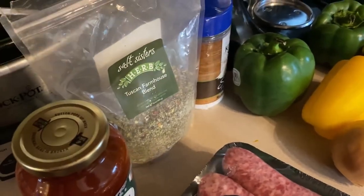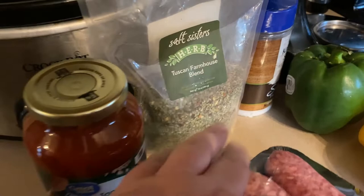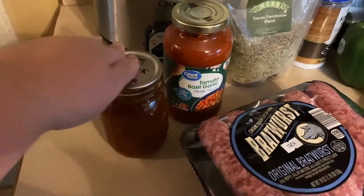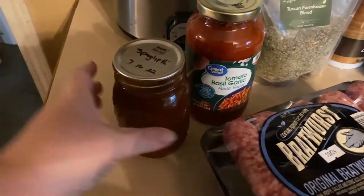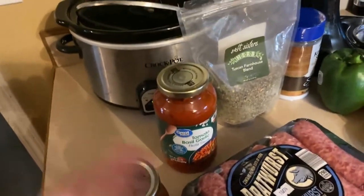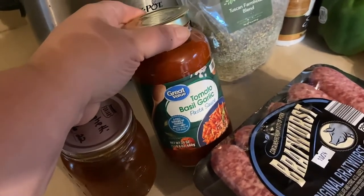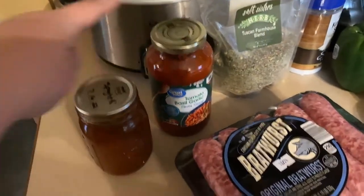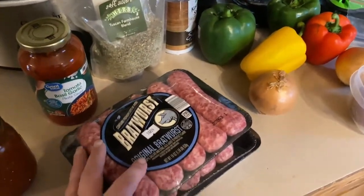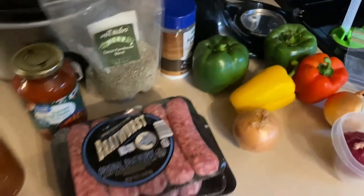For seasoning you can use Italian seasoning, garlic, onion powder. I'm going to use this Tuscan farmhouse blend — it has a little bit of salt, Italian seasoning, and red pepper flakes. I'll try to link it on Amazon because that's where I got it. If you want yours with marinara you can use that. I'm using some of my home canned spaghetti sauce — I actually filmed that on the channel. I'm also going to use a smaller jar of marinara for my freezer meal since I'm not sure how I'll want to use it later.